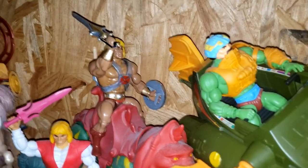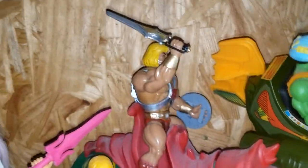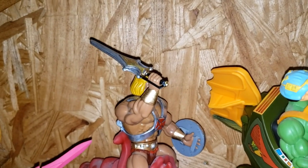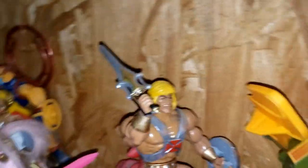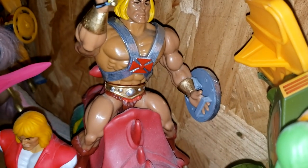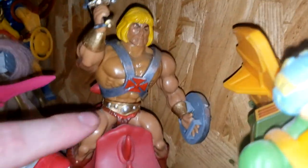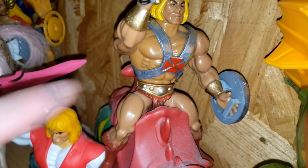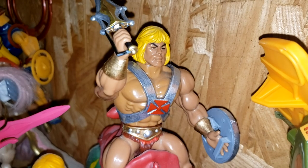And now let's go with He-Man. This is the Filmation version that came out before the Origins figures came out. I think Super 7 did it, but I could be wrong. All I did was — I colored his belt, I painted his belt gold and silver. I added a little bit of red under that because I got a little bit of gold paint on his toga, so I tried to match it as best I could. I painted the cross red and his harness silver.